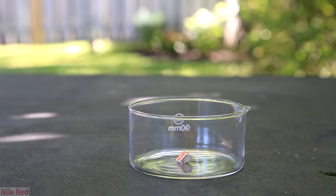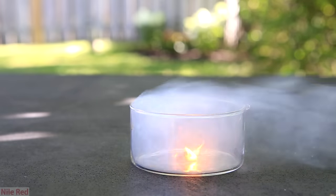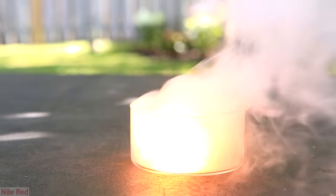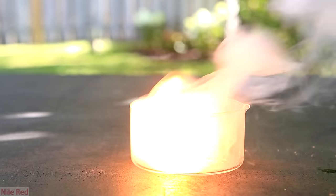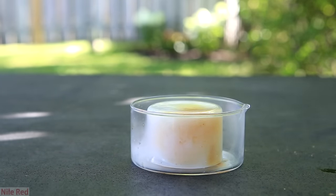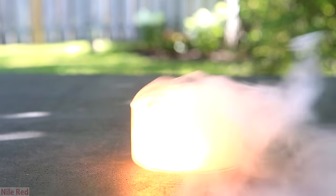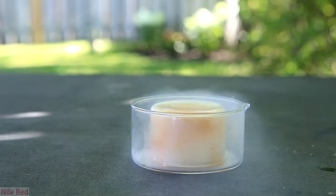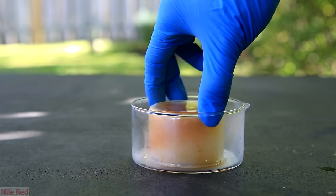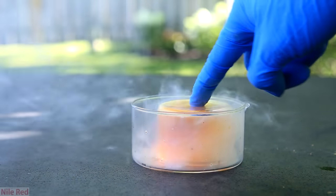Now for the fun part of lighting it on fire. Using a barbecue lighter, I light it on fire and you can see that it quickly gets going. To put it out, I simply place another crystallizing dish on top to cut out its oxygen supply. Right when the crystallizing dish is removed, immediately it starts burning again. This is because it can spontaneously ignite at temperatures as low as 30 degrees Celsius.